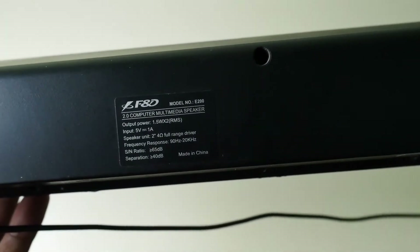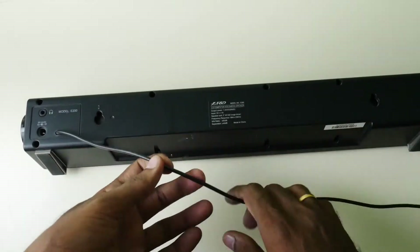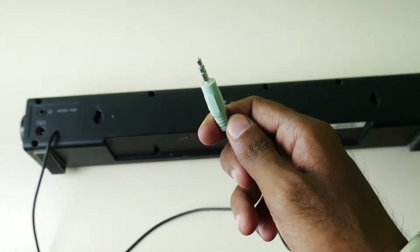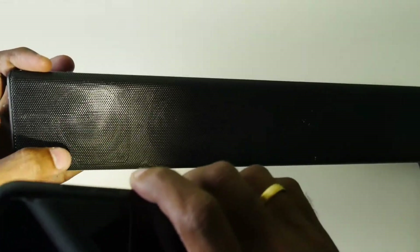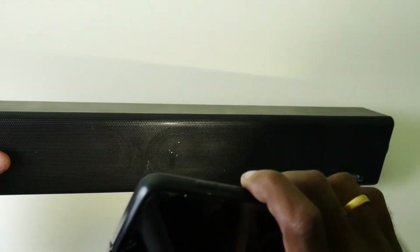It comes with an audio cable. I will use this audio cable and show you. I will show you the sound input. You have a knob for sound control. You can use the LED light and power it on. There are 3-watt speakers, and you can touch the light. There are 4 speakers in total.